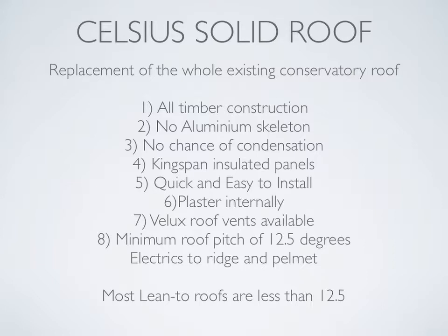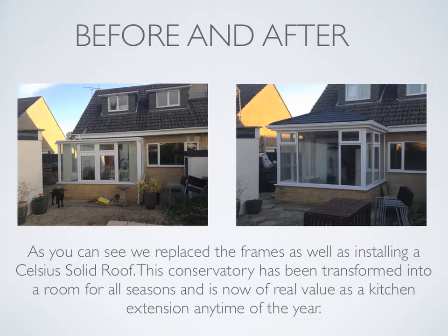Most lean-to roofs are less than 12.5 degrees, so we either have to look at option three, or you may need to consider a redesign of the existing roof. Let's take a look at before and after of an installation. As you can see, we replaced the frames as well as installing a Celsius solid roof. This conservatory has been transformed into a room for all seasons and is now of real value as a kitchen extension any time of the year.